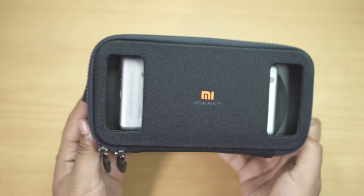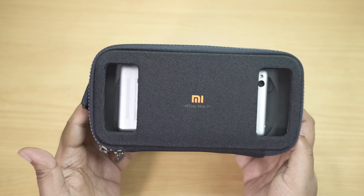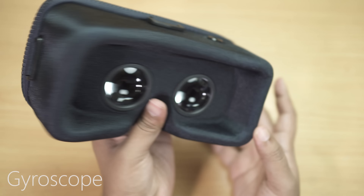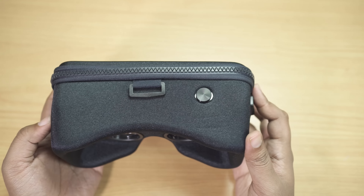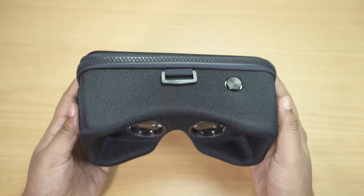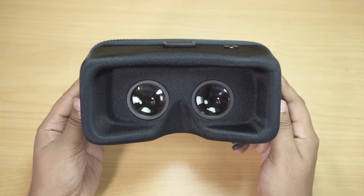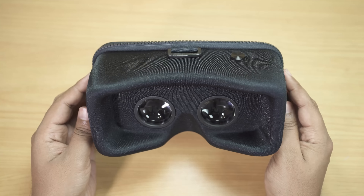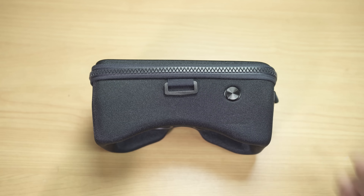Regarding compatibility, your smartphone should have a magnetometer or compass — just install any compass app from the Play Store to check. Even if your phone lacks the magnetometer sensor, you can still watch movies, but you'll lose the panorama view, meaning you can't scroll 360 degrees just by turning your head, which is the main point of getting this VR headset.